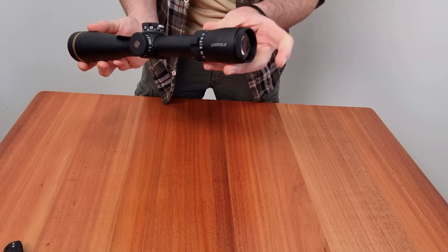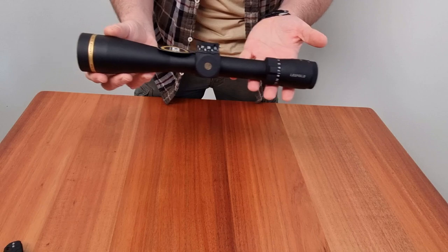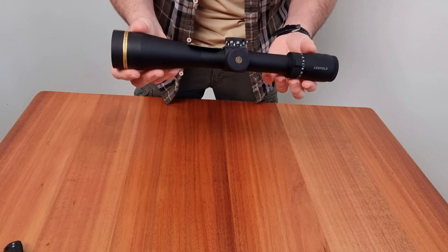First, we've got the HD lens system, which provides brilliant clarity and exceptional light transmission. This means you'll have a clear and bright sight picture, even in low light conditions.